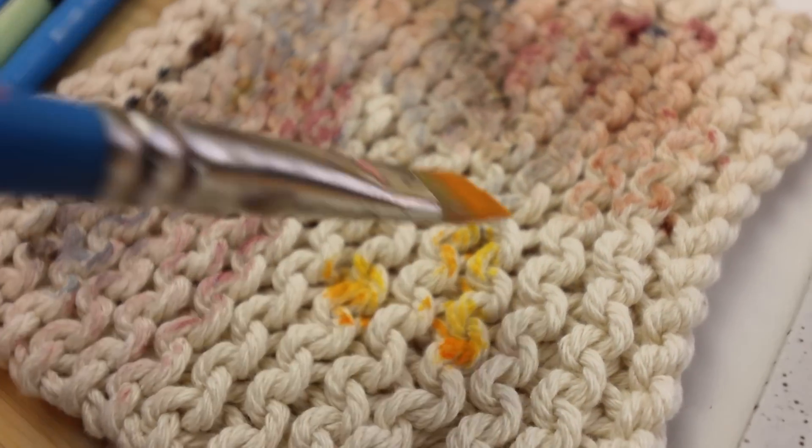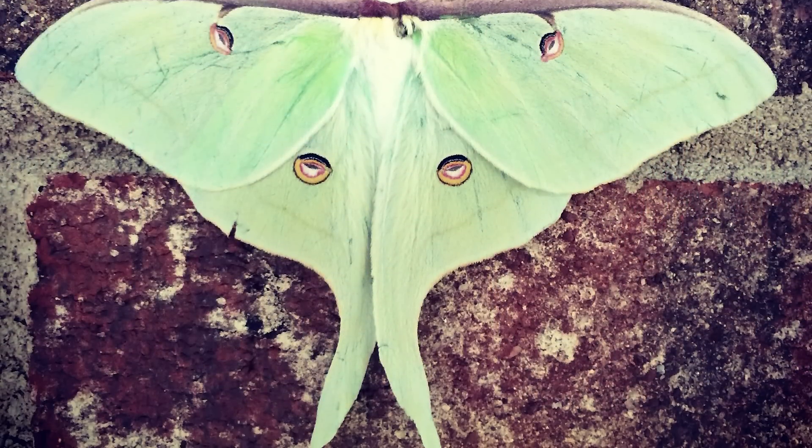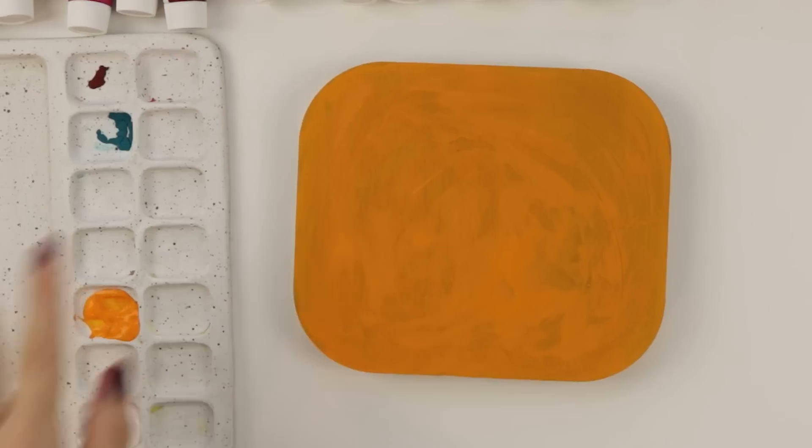Blot this dry. This needs to dry. It kind of reminds me of Kraft mac and cheese. A luna moth - let's paint a luna moth. We should do our little palette here.